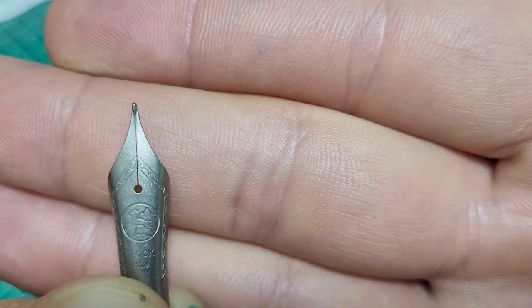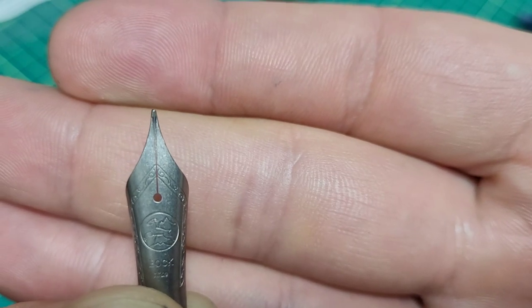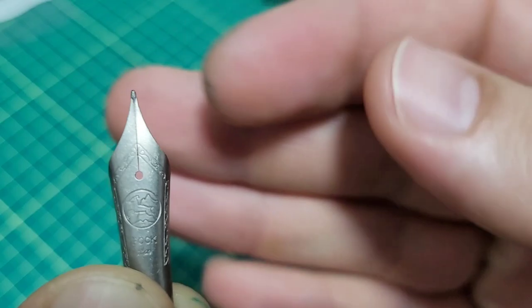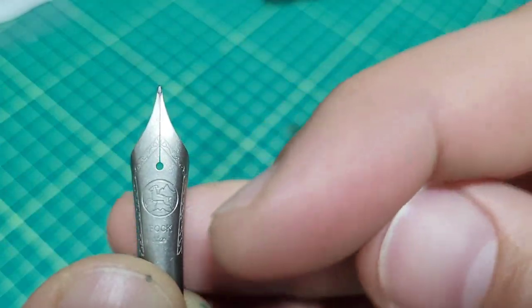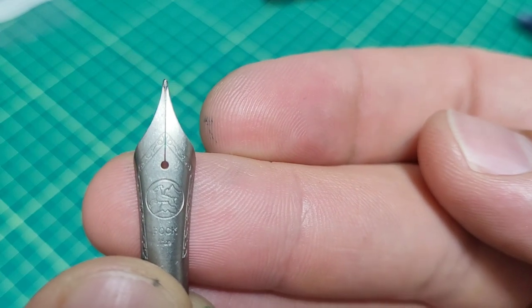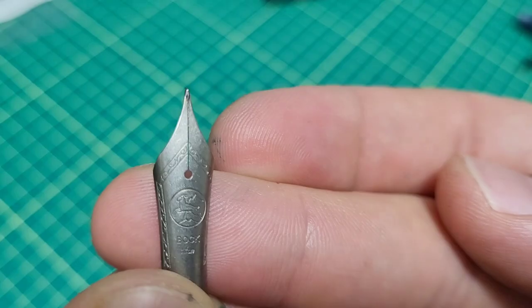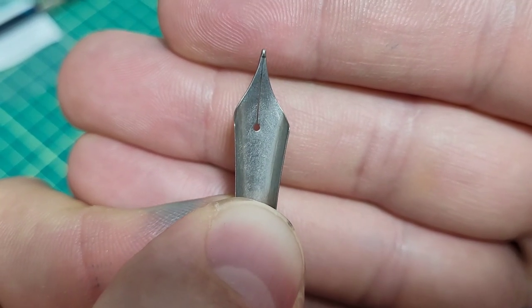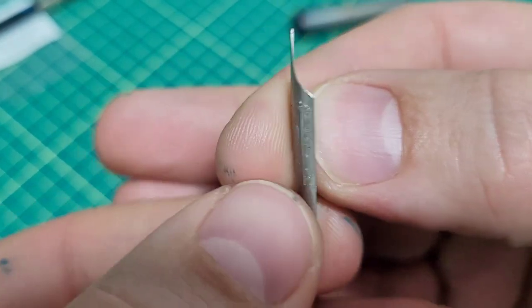So I guess I'm sort of not the first person to do this, because a little bit is already happening on the nib as it is when they put the tipping material on there. But to do the whole nib, I'll get this started. Looking at this nib and its surface finish actually now explains a question I had in my mind — this is a fine nib and it's titanium, but man, this thing is really, really wet.